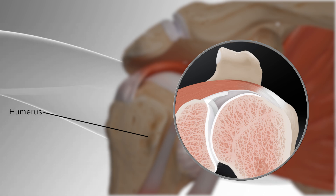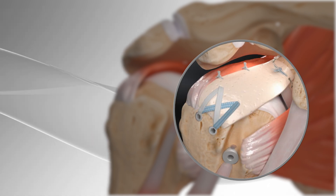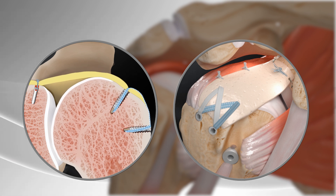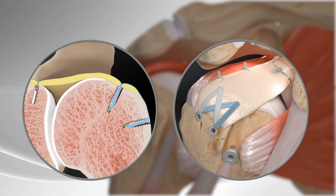Superior capsule reconstruction uses donor tissue to restore the position of the shoulder, reducing pain, and may restore function in patients with injury to the rotator cuff.